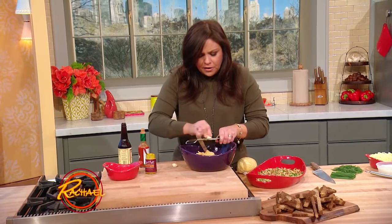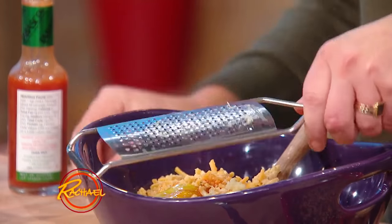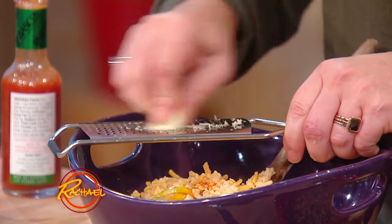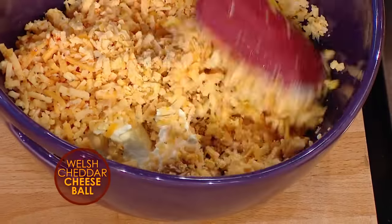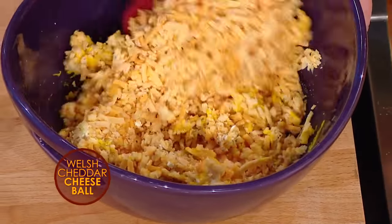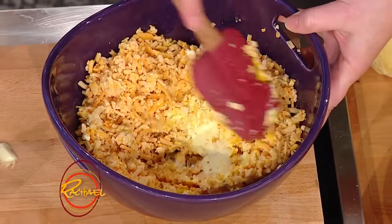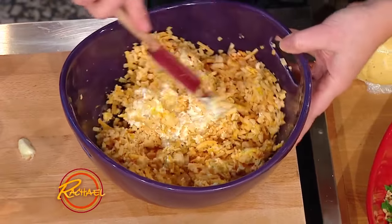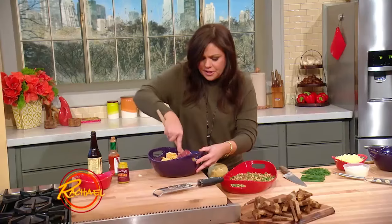And then a little bit of garlic — a clove or two depending on how much you love garlic. I love garlic a lot; I smell like garlic all the time. Then you basically mix this together. That's why you want to bring that cream cheese and butter to room temperature, so it makes it easier to incorporate your shredded hard cheese into the soft cheese.